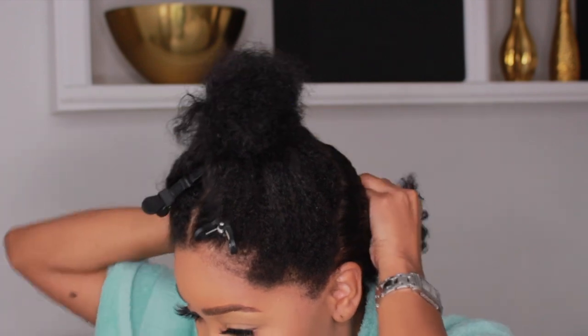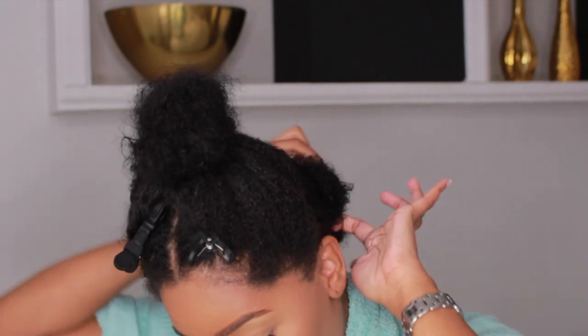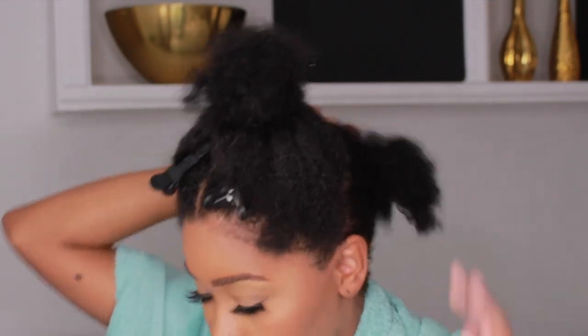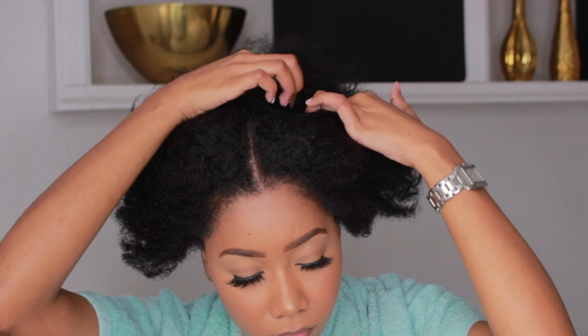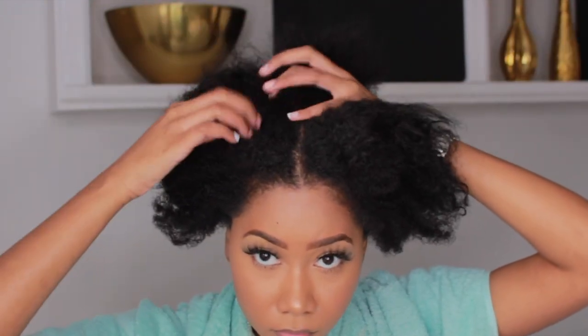Your parts really don't have to be neat at all — I'm literally just parting it with my fingers. And this is how it looks: one ponytail down, a thousand more to go. I'm parting kind of like a triangle at the crown of my head, and I do this separately from the front.